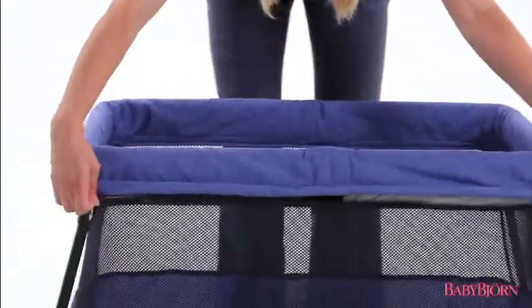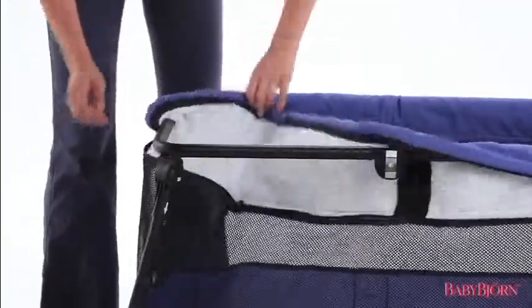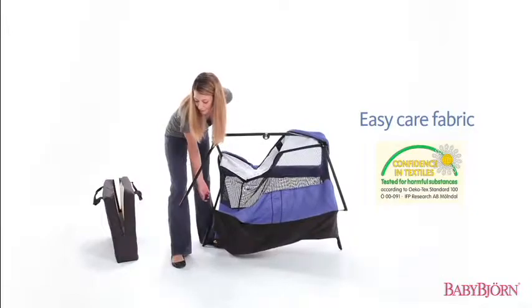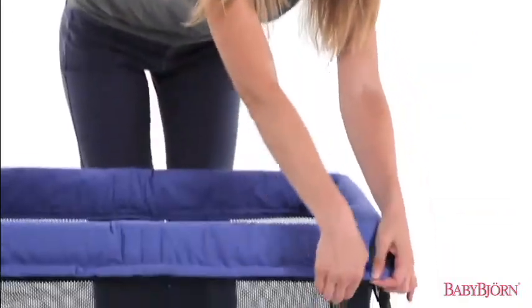The Travel Crib Light 2 fabric also unzips and removes completely for machine washing. And like all Baby Björn products, our fabrics are guaranteed free from harmful chemicals and allergens.